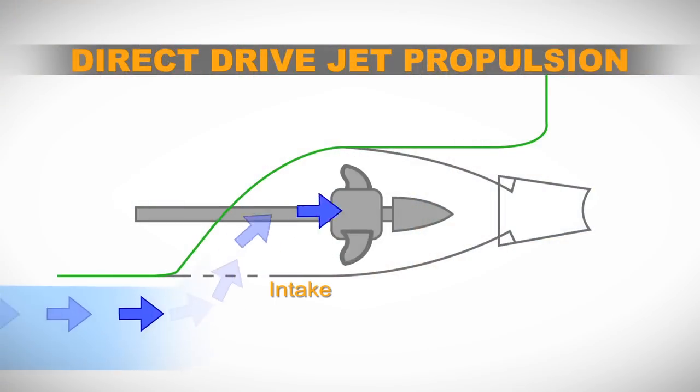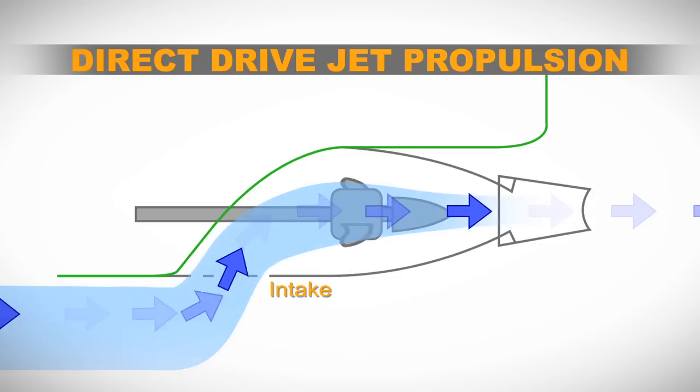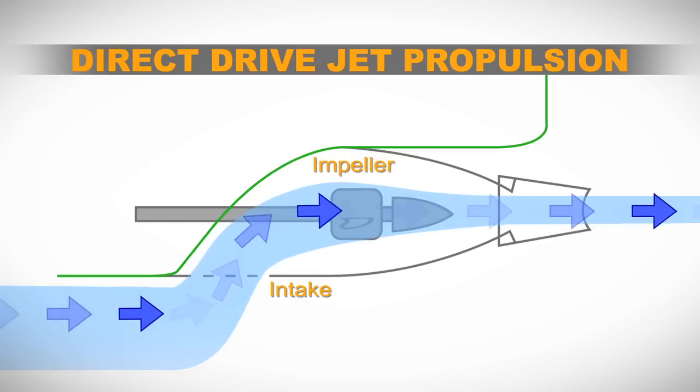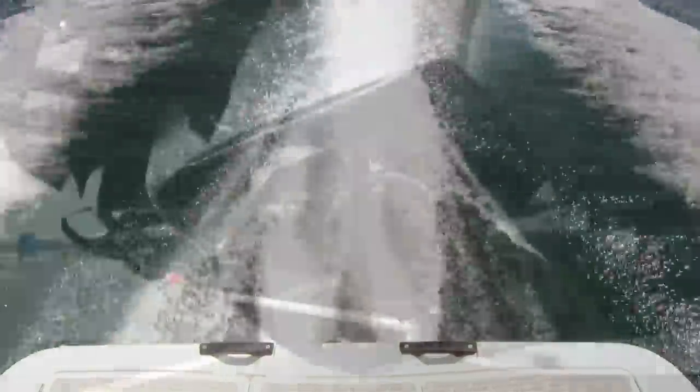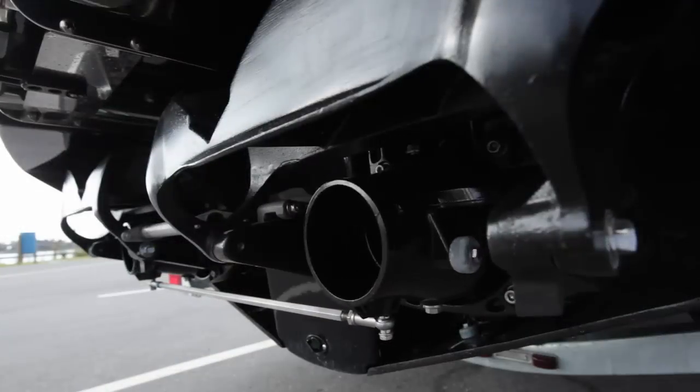Water is drawn into the intake, which is integrated into the hull, through the jet pump which has an encased impeller, as opposed to a stern drive which has an exposed propeller. The water then passes through the Venturi as it accelerates to the steering nozzle, which allows you to maneuver the boat.